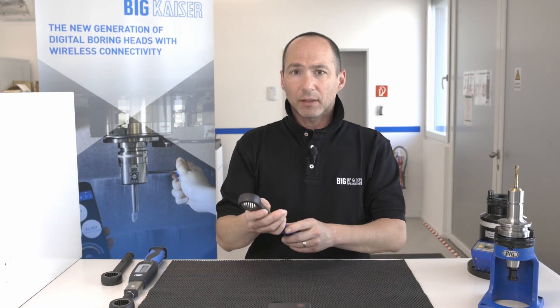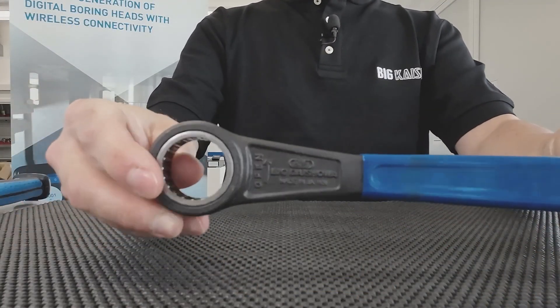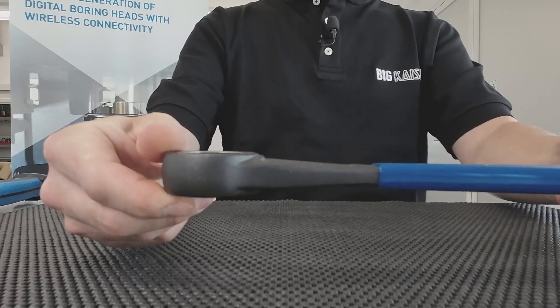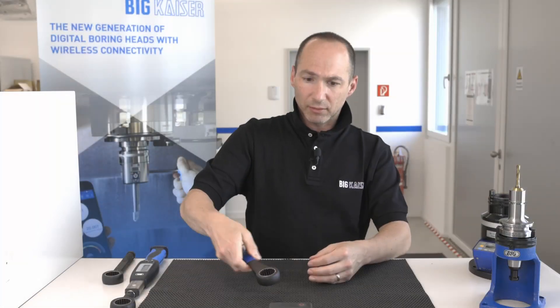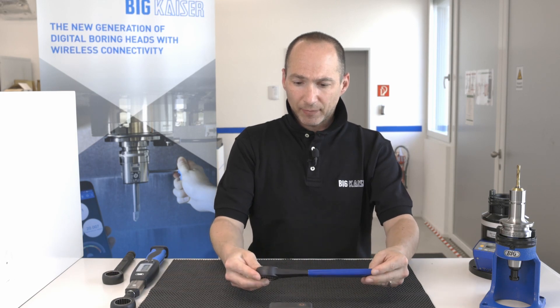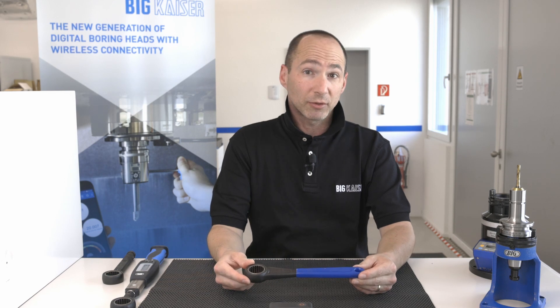This is our standard wrench — just a normal roller wrench, opening on one side and closing to the other side. The thing is that with this wrench you cannot measure torque.